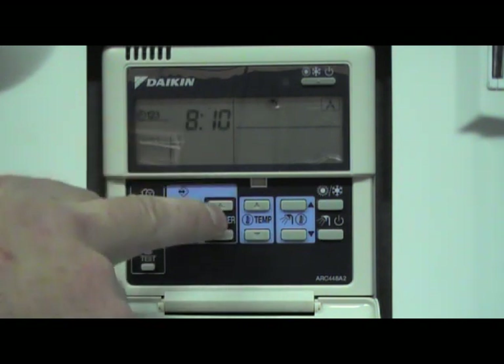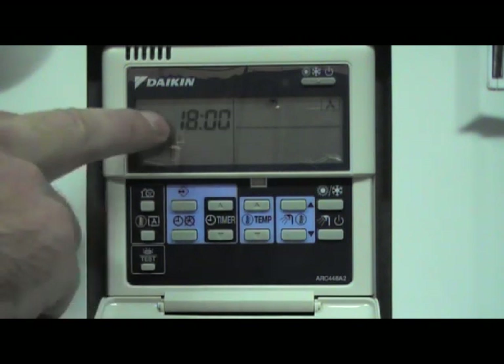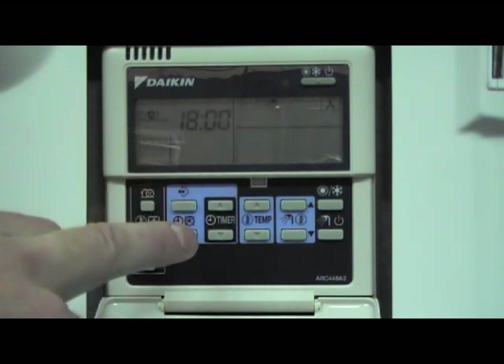Now we have a third action to set — we enter our evening time when we want the hot water to switch on. It shows 6 o'clock in the evening, so the third action is hot water on at 6 o'clock.